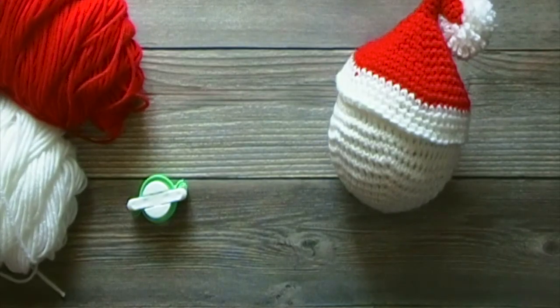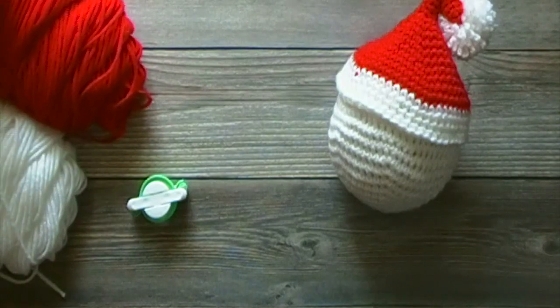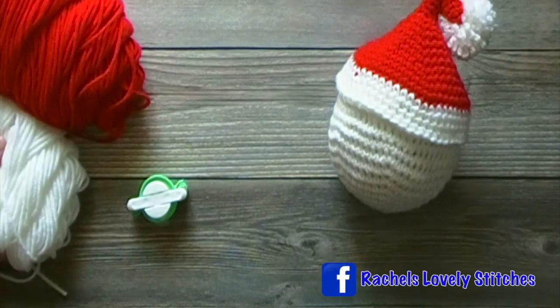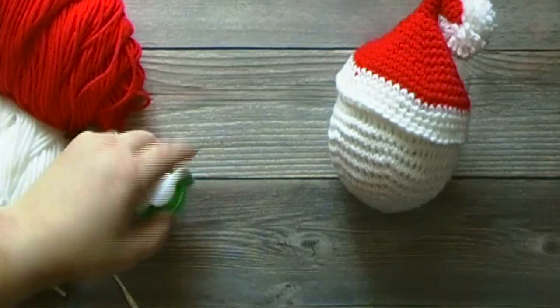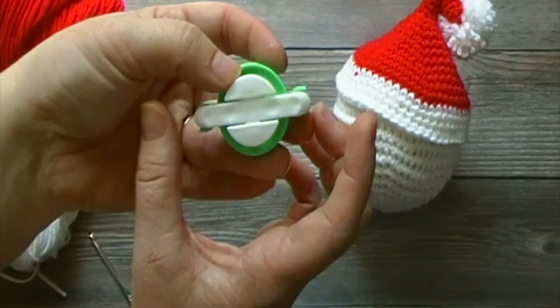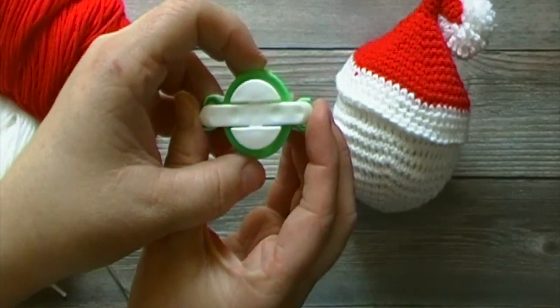For this tutorial, I will be using Mainstays Basic Yarn, which I purchased from my local Walmart. I will be using the colors red and white. I will also be using a 4.0mm crochet hook, as well as a pom-pom maker. It measures from side to side 2 inches, and top to bottom is about 1.5 inches.